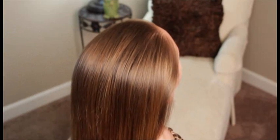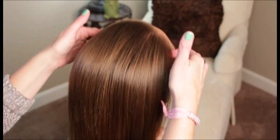So, are you ready to get started on the hairstyle? Okay, to begin this hairstyle, just comb all the hair back so it's nice and smooth. We blow dried her hair — we did have it wet.